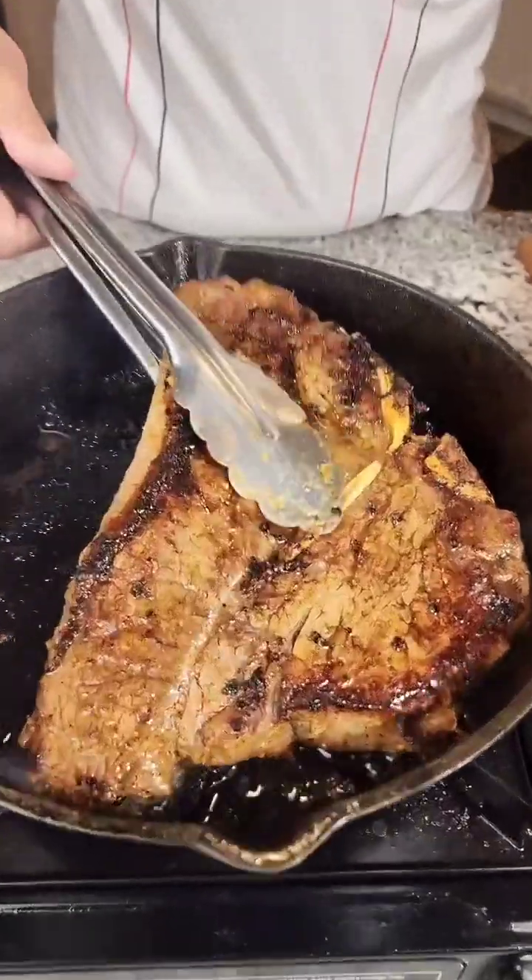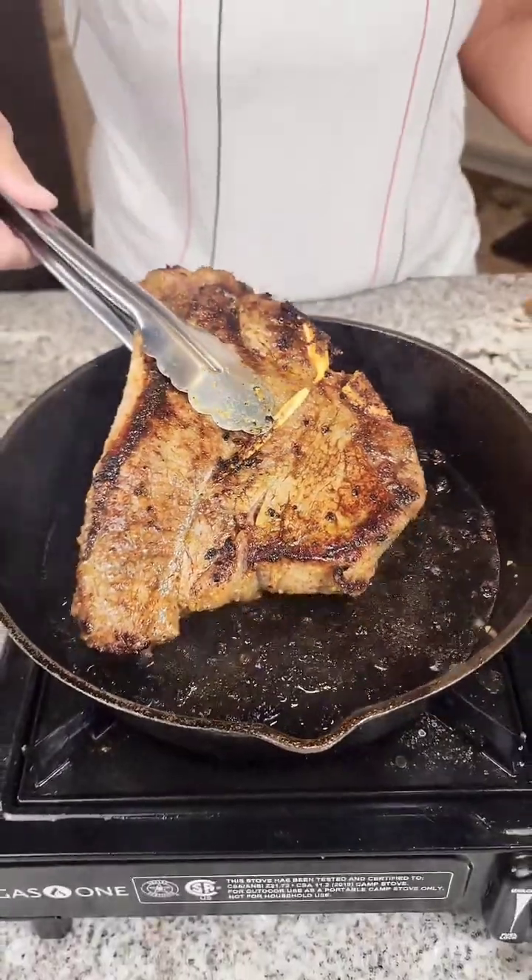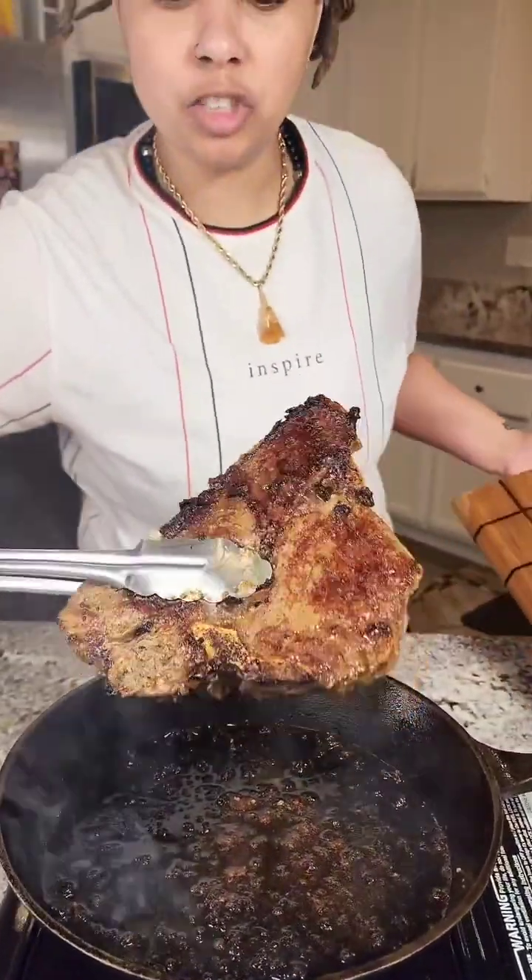All right guys, so we're doing a reverse confit today. I'm starting by searing my steak and we are gonna have some fun — see you guys in a minute. All right guys, so we got a good char on both sides of this steak.